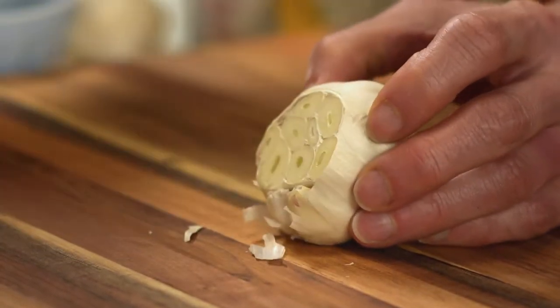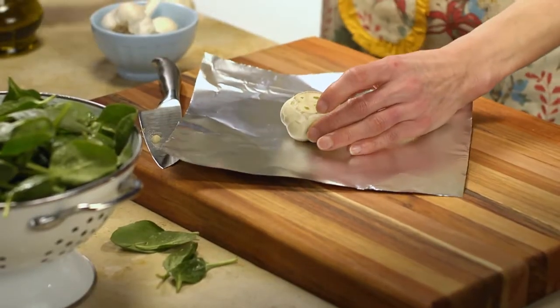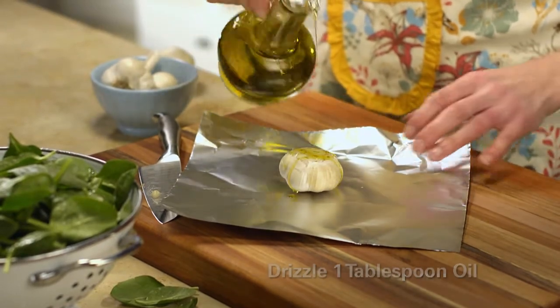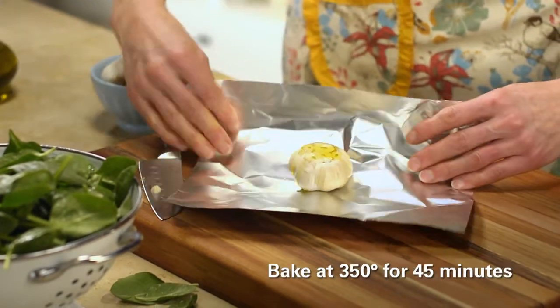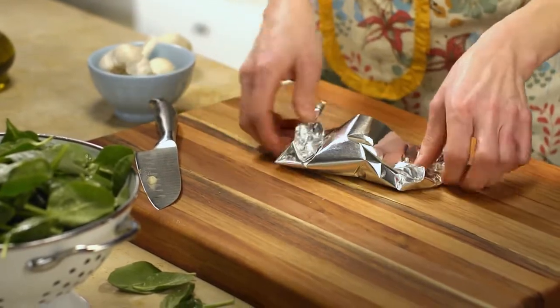First, cut off the top of the garlic bulb so you can see the cloves. Drizzle about a tablespoon of oil over the bulb, wrap it up in foil, and bake it in a 350 degree oven for about 45 minutes. Let it cool before you use it.